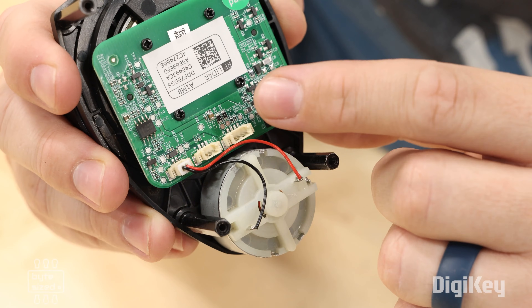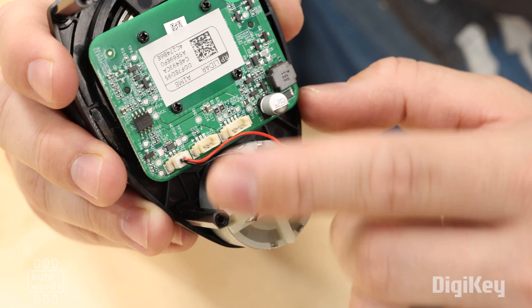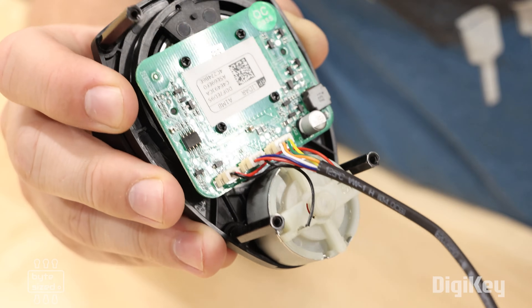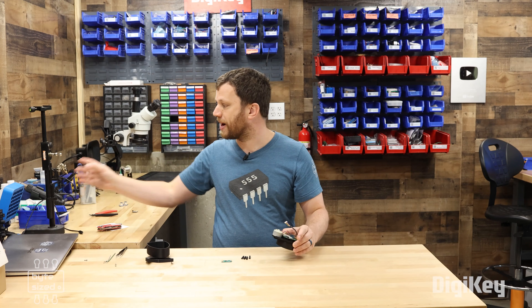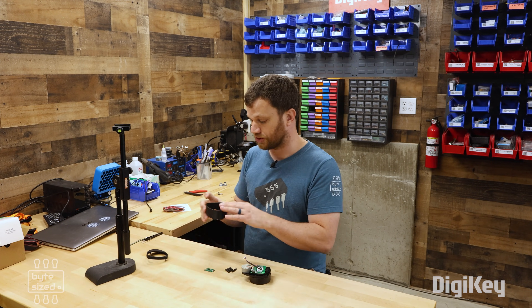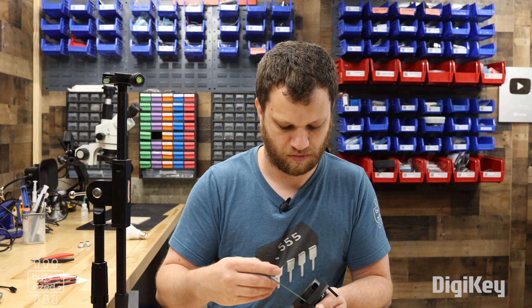There are two connectors on the bottom: one is for UART serial communication and the other is for motor control. Let me go ahead and plug in the included cable. Before attaching this LiDAR sensor to my computer, I want to mount it to this stand. So I designed and 3D printed this enclosure. The nice thing about it is that it covers up all the moving parts and provides a bit more protection.